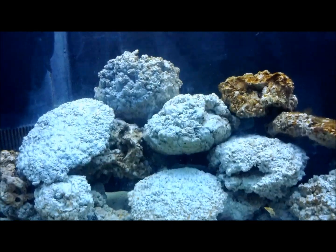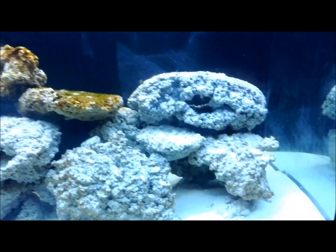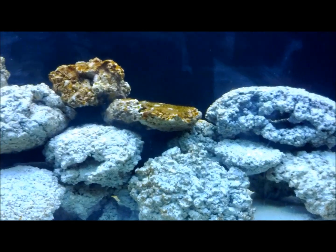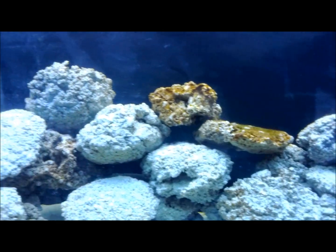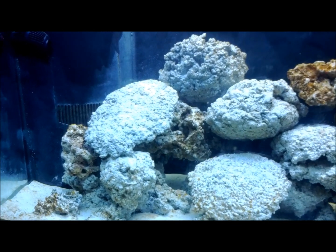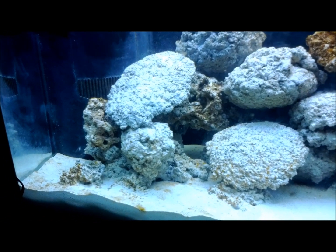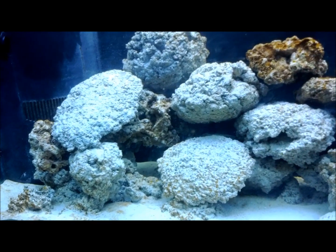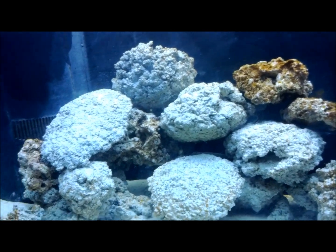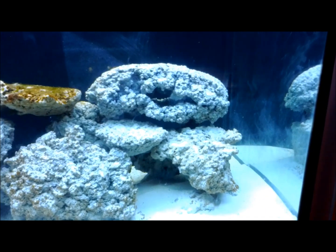It's ten days in and things are progressing about as I would expect. I do have a nitrite spike right now. I haven't done a test today, but the past two days the nitrites have been at 1.0 parts per million. I did test the nitrates once and had ten parts per million, but I'm not going to test them again until my nitrites go away.